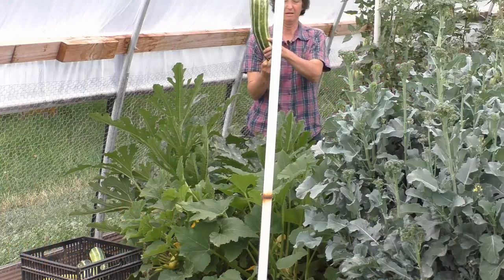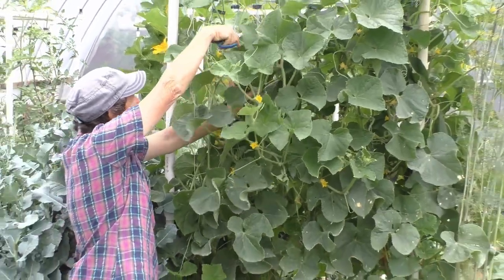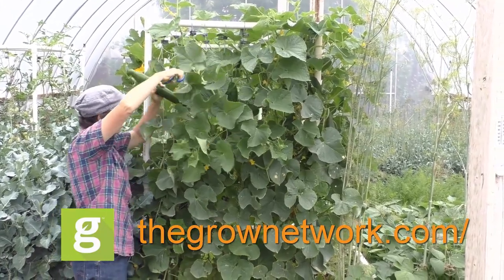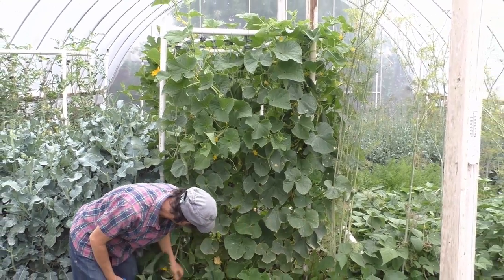If you want to join the premier online community of people who grow food, medicine, and build resilient communities, join us today at thegrownetwork.com. Thanks so much for watching — may your garden be easy, fun, productive, and always organic.